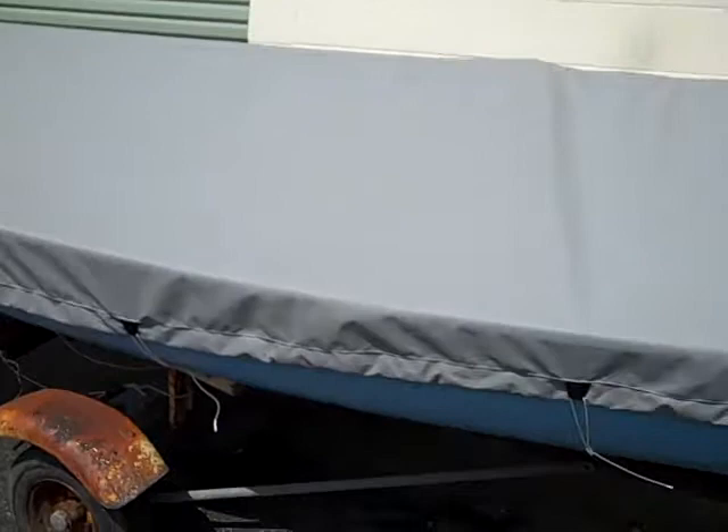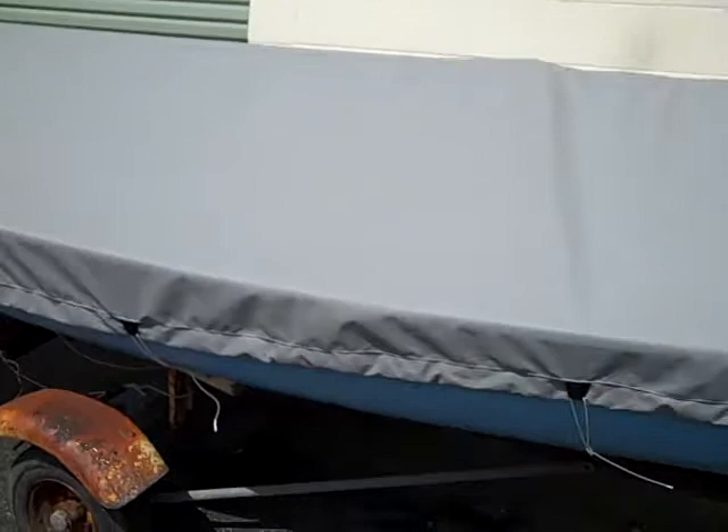We bring the cover about six to eight inches down past the gunnel, so you'll be protecting the sides of the boat as well.